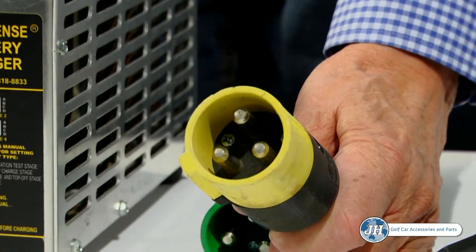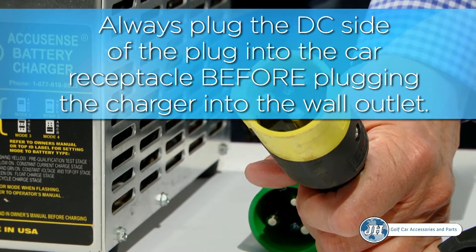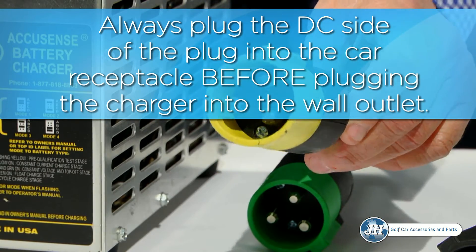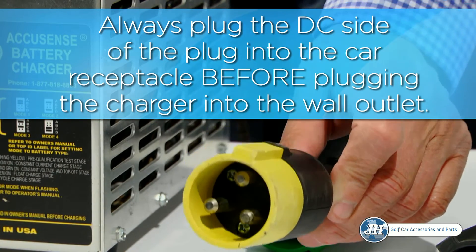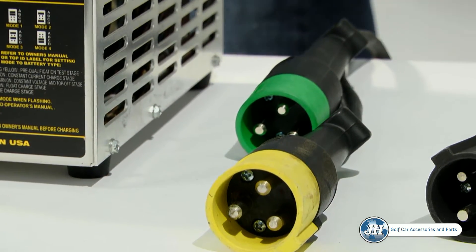Any time you begin charging your electric vehicle, it is important to plug the DC side of the plug into the car receptacle first before plugging the charger into the wall outlet. By doing this, you will eliminate any possible sparking or potential fire hazard.